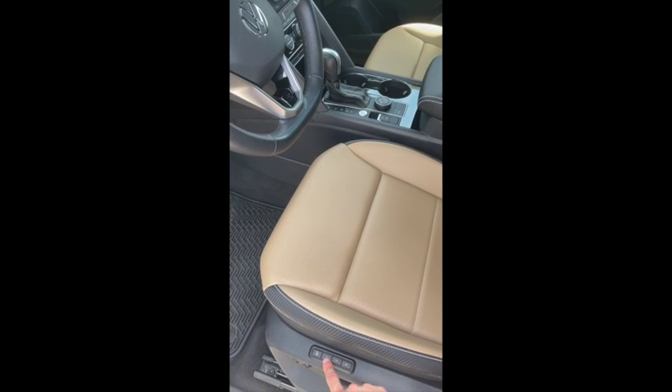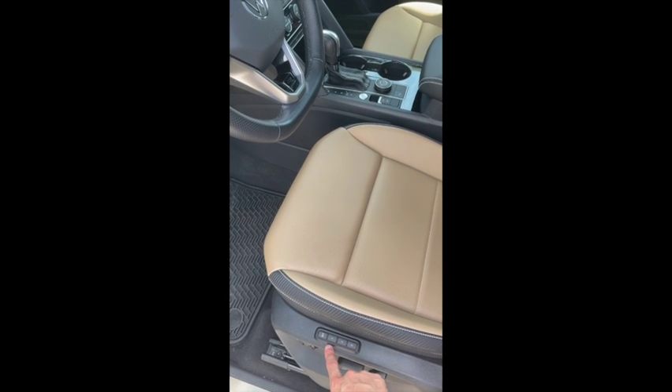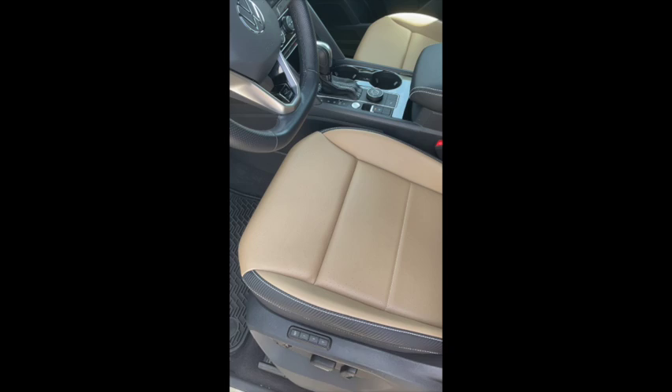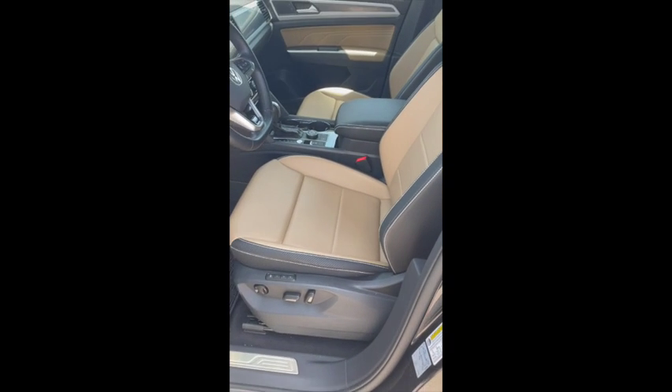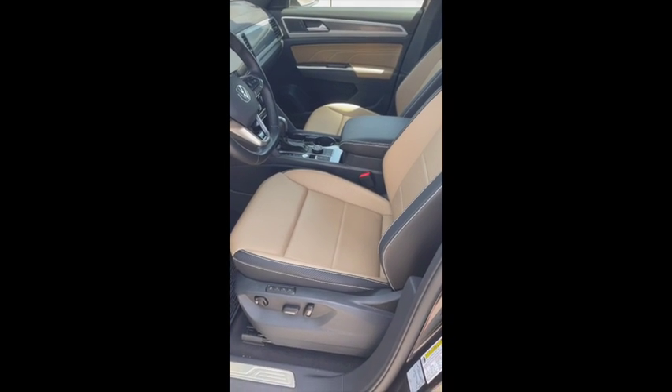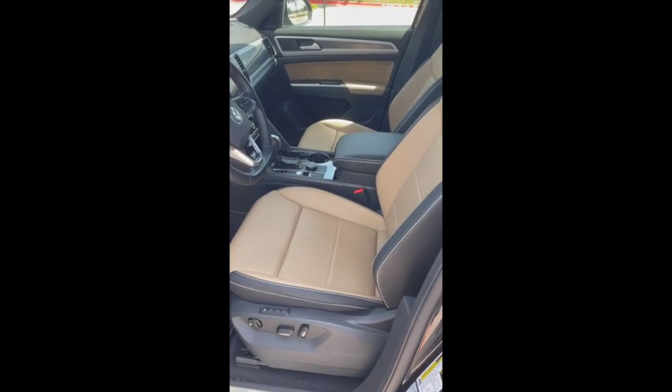When it's your turn to drive again, all you have to do is hold one, and the seat will roll back to where you have set it. Hope that clears that part up — it's really handy if you have multiple drivers using the same car. You don't have to find your comfortable seating position after getting out of the car for a little bit.